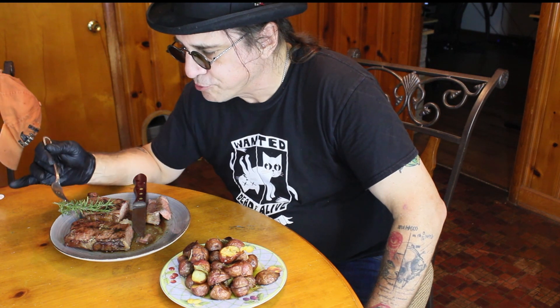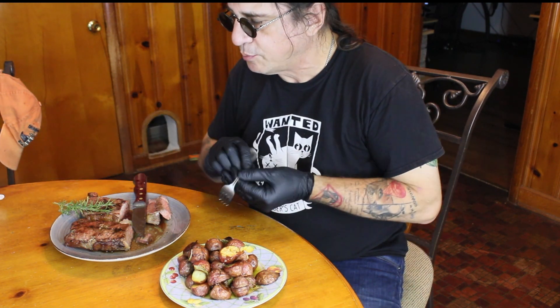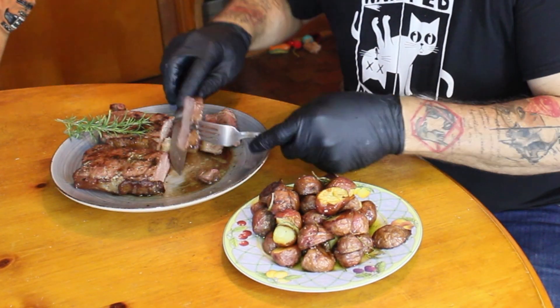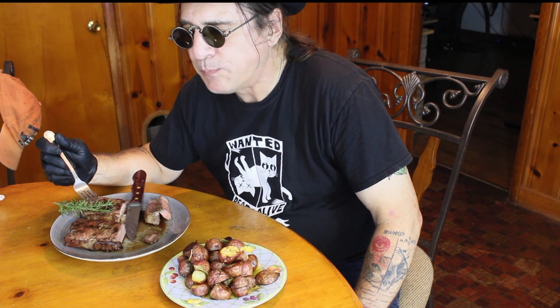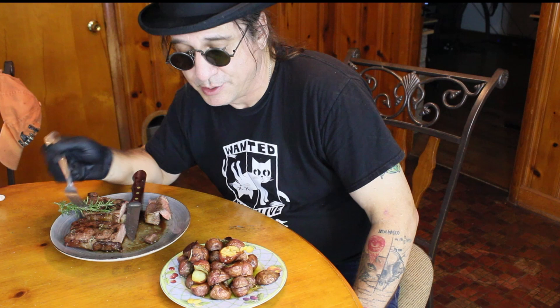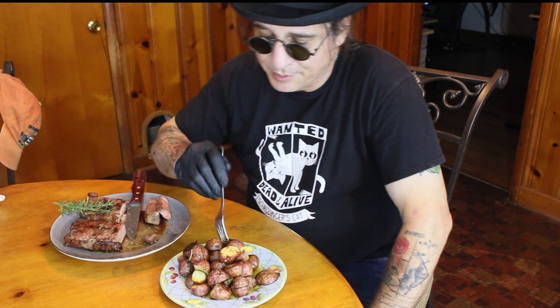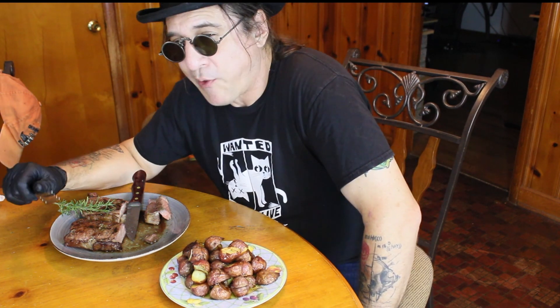Delicious. The smoke goes right through it. Definitely has some chew to it. A little bit of rosemary on there. Let's try this Wagyu. Oh, your knife just slices through it like butter. They serve steak in heaven — that's what it's going to taste like. That is off-the-chain delightful. Well, folks, I'd say this is a success. Definitely a wonderful meal. Only one thing missing — a nice cold beer.